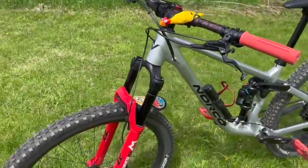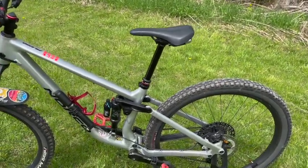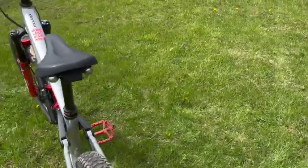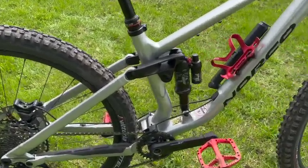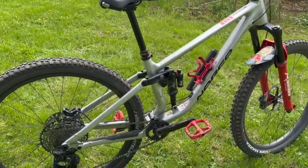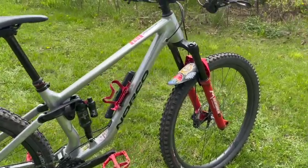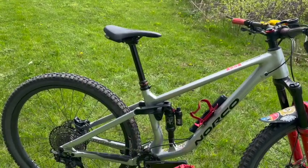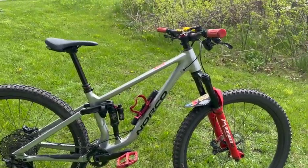Besides the issues of the mismatched chainring — which a couple of other people online have had — and the rear hub being a bit of a pain, this bike works great. Nice to climb with, beautiful to go down the hill. I put on a chain guard because Pinkbike mentioned it likes to throw the chain — since putting it on, it hasn't come off once. Nothing bad to say but the forks. For the Norco Fluid FSA2, don't hesitate — if you get a chance, grab one. Great bikes.